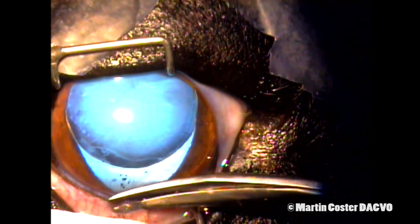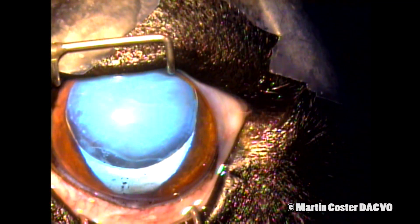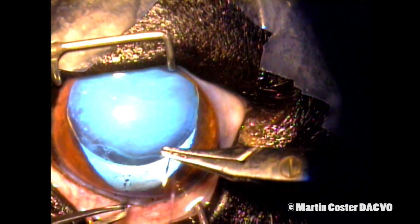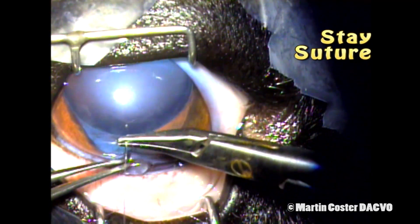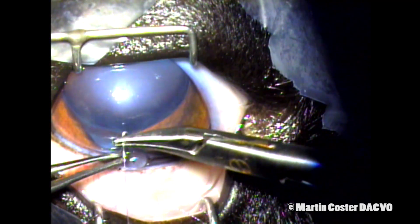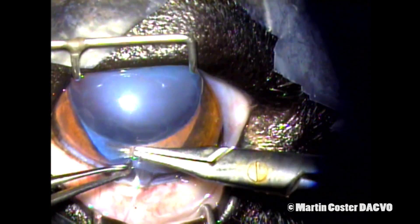I'm then here using some scissors to trim or cut off the protruding vitreous so that I can place a stay suture in the central cornea, which will help with positioning of the eye and moving the cornea later on in the surgery. You'll see some more vitreous slowly protruding from within the stab incision.